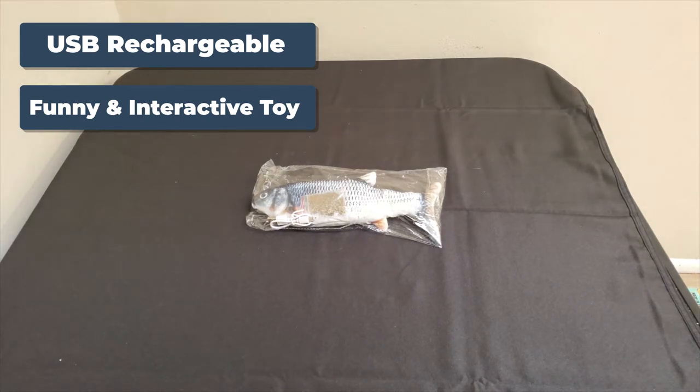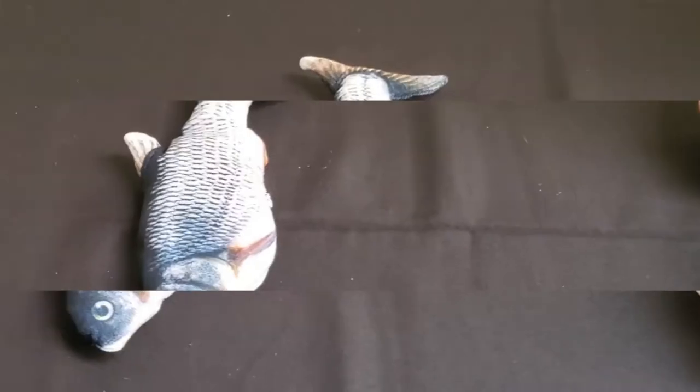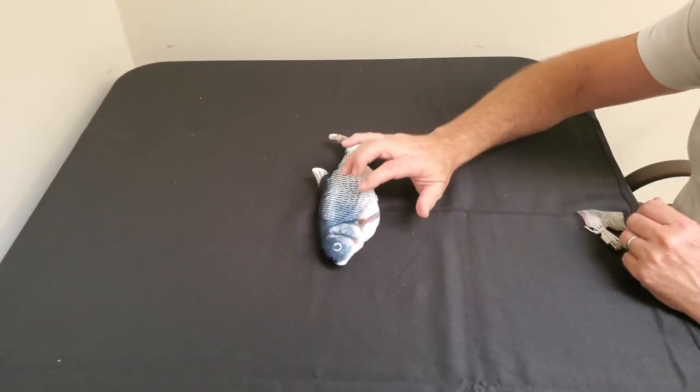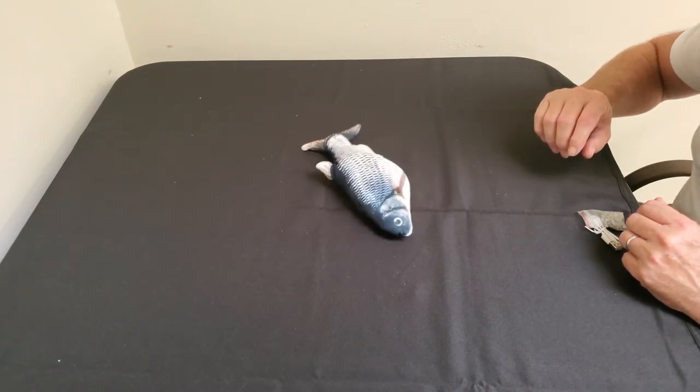I just love those descriptions. Moving cat kicker fish toy with built-in touch sensor. When your kitty touches the toy it would automatically move and swing and make a sound, attracting your cat to play.